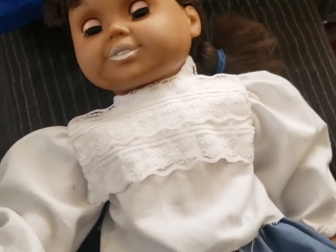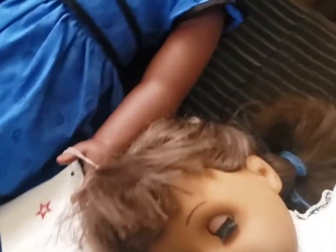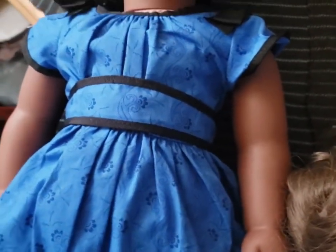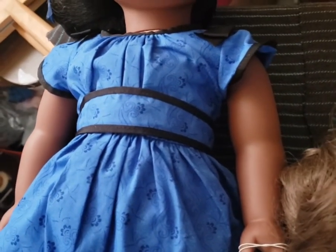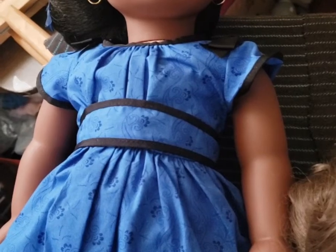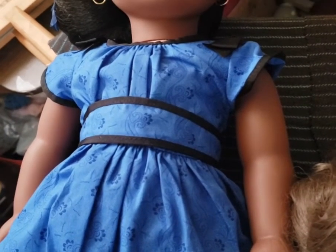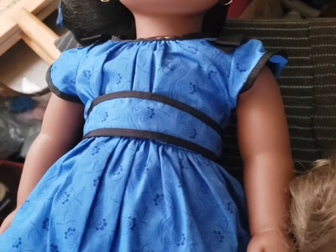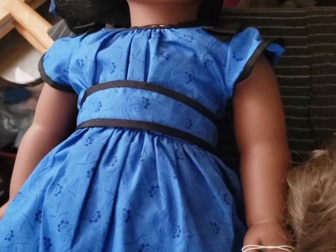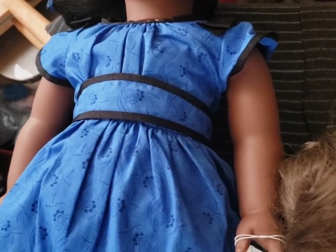Okay, that's it for my American Girl doll and historical sewing adventures. Now I'm going to go make myself some adult-sized skirts - you can see the fabric in the background - and then we'll go back to spinning. Thank you very much for watching and have a great day!